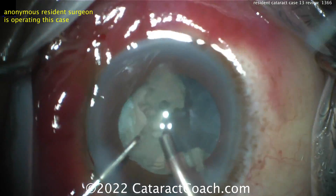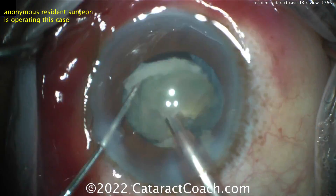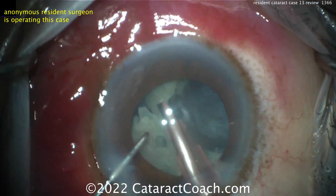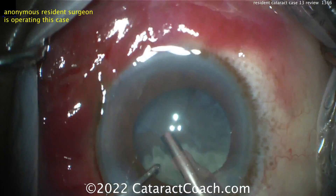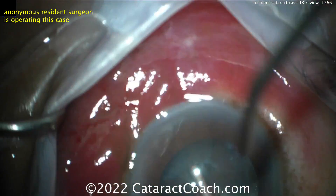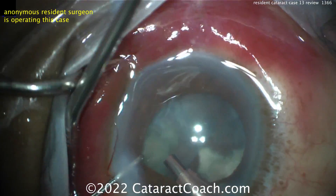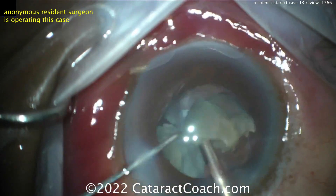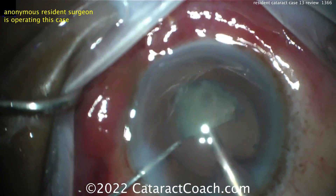Look at the chop — sub-chopping the pieces, taking those down. The eye stays in primary pretty much the whole case. This is a good case — I like it. So if you're a resident watching this, do not expect to have this level of performance at case 13. It's certainly not a U.S. resident, because we don't do a whole lot of manual small incision surgery before getting into phaco — most programs go right into phaco.